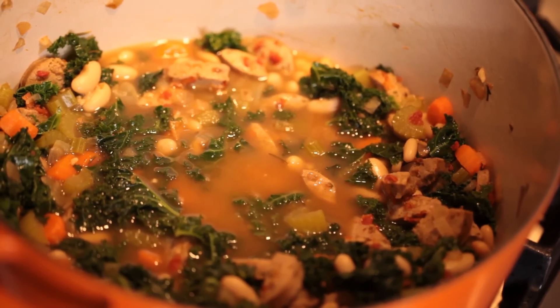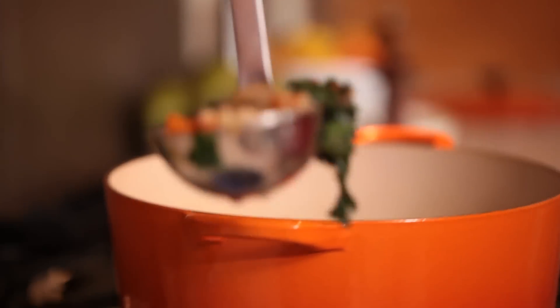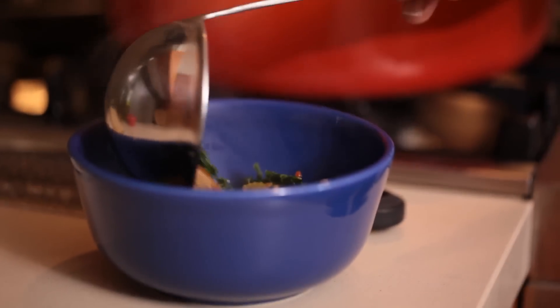My Colorado mom is the queen of soups. We really used to joke with her about how much soup she made in the winter. She'd always put a big pot on on Sunday night during the Bronco game, and we'd eat it, and then we'd eat it the rest of the week — totally perfect. This soup actually doesn't take much time to cook, and it's packed with vegetables, it's packed with protein, and it's a good way to get your family to eat kale.